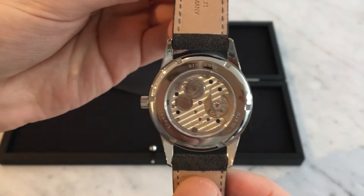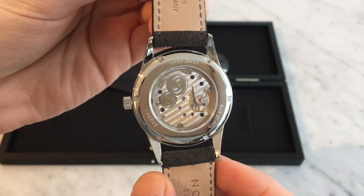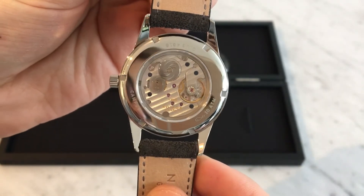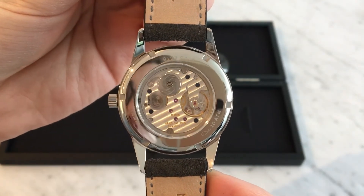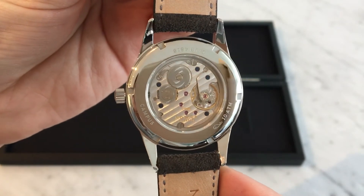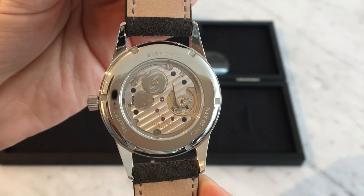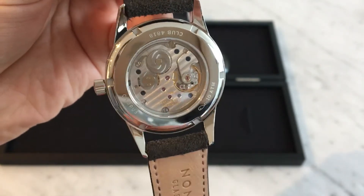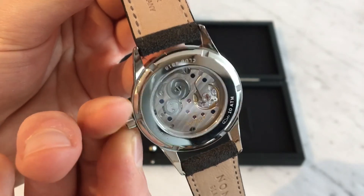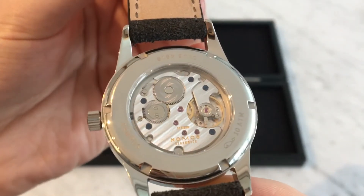On the back — when this watch was announced there was only an option for a steel caseback, but a couple of months later they did offer a sapphire caseback, which is what this one has, which I think is really great. It showcases the Alpha movement from Nomos, which is their sort of baseline — one of their older movements. It's a time-only, manual-wind movement and from what I've heard it's extremely reliable with a great track record in terms of performance. It's a 17 jewel manual-wind movement and you can see some of the gears spinning as I wind up the mainspring and the balance wheel moving away.